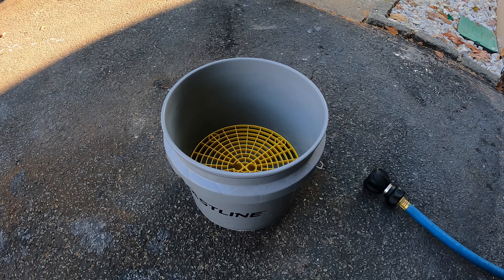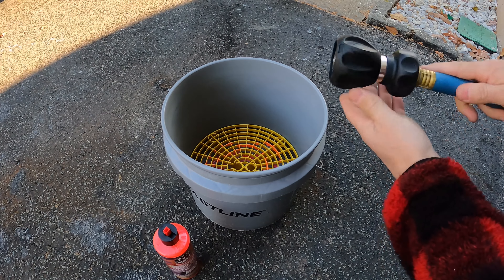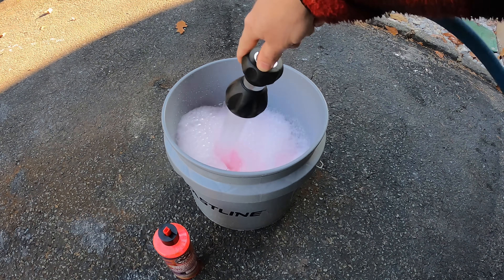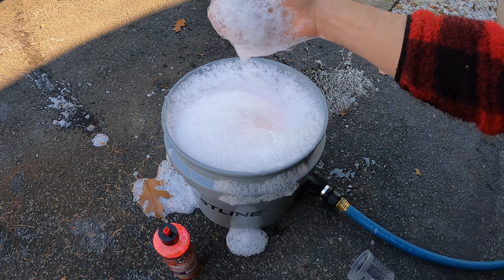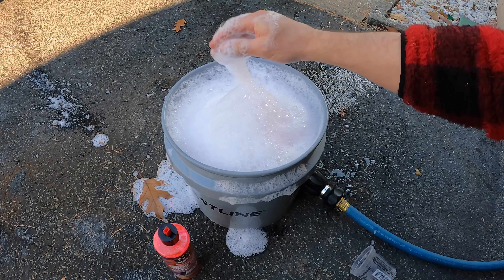We're going to throw a couple squirts — probably two — into the bucket. It also has a pretty strong, potent cherry scent. From looking at it, it's actually making the foam pink. The foaming action of Chemical Guys soaps has always been one of their strengths, but it doesn't feel extremely slick just by sticking my hand in there. We're going to let that sit for a couple of minutes and come back to see if the foam is still in the bucket based on the chemistry and the water supply here in New York.